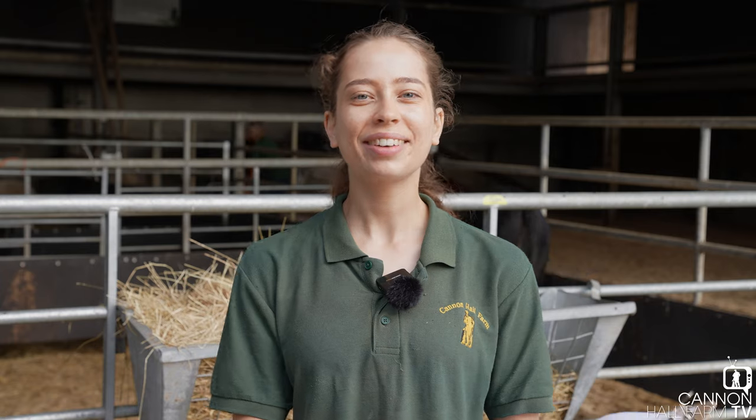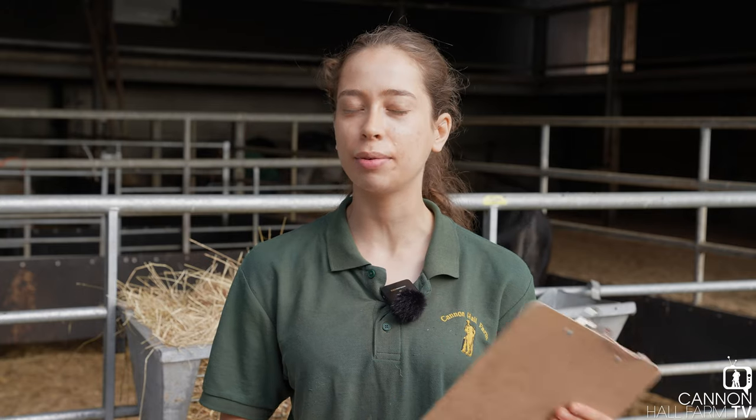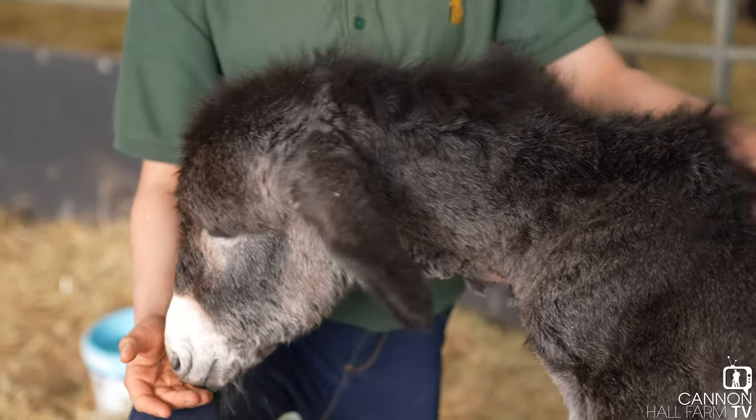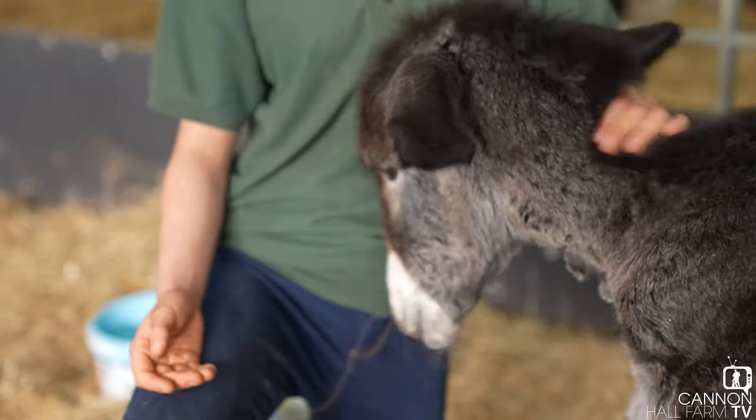Hi everyone, Farmer Kate here. Today we're talking about an animal that is currently embargoed. So just recently we've had a little donkey foal. You probably know by now if it's already been on the TV that it hasn't been plain sailing. She is a few weeks old now.